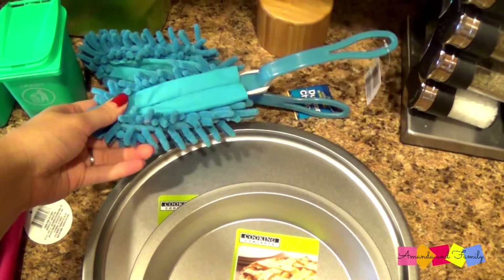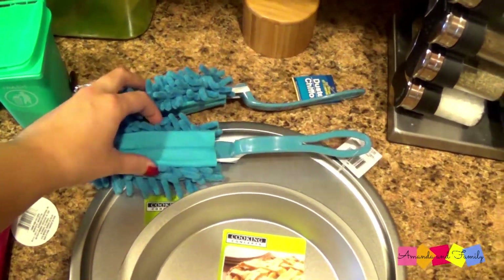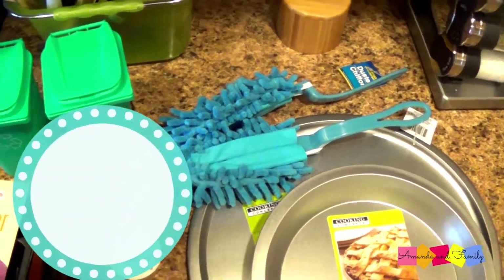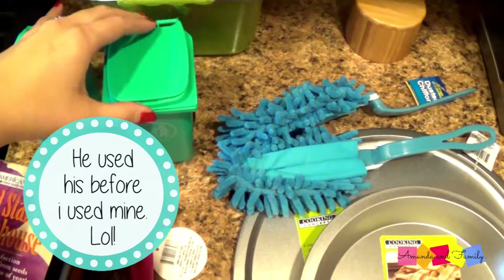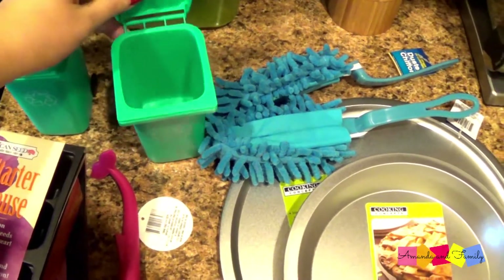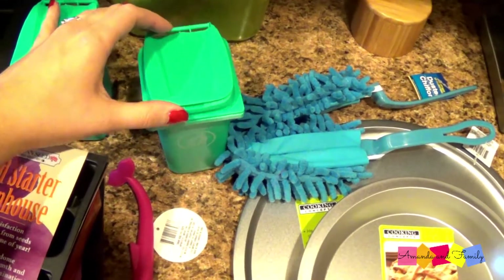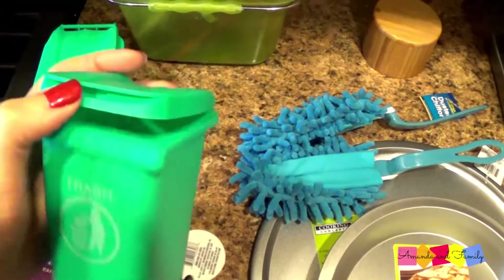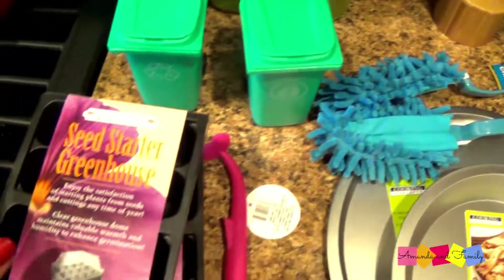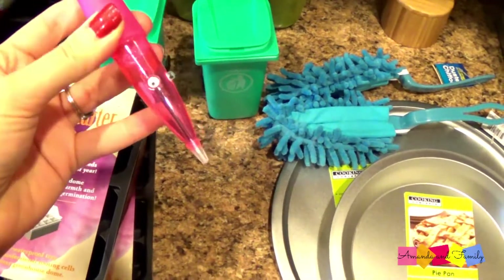I went ahead and picked up a couple of dusters. I figured I could keep one in my car and my husband could keep one in his car for a quick cleaning — I don't know if my husband will actually do it, but at least he has the option. I also saw these little trash can things — I think I'm going to use them as trash cans inside our vehicles, so I'll let you know how that turns out.